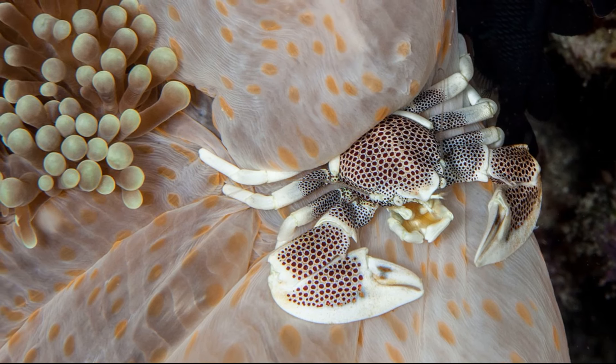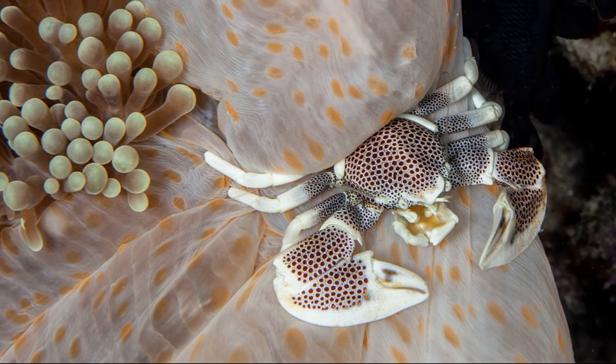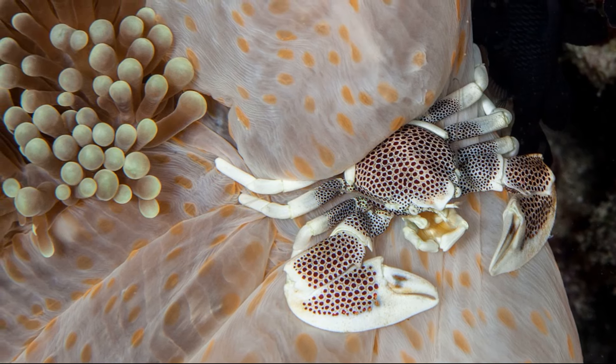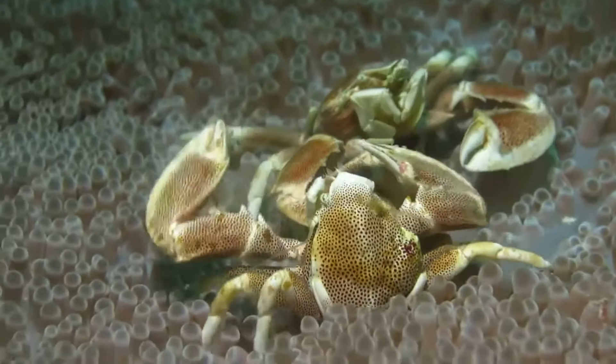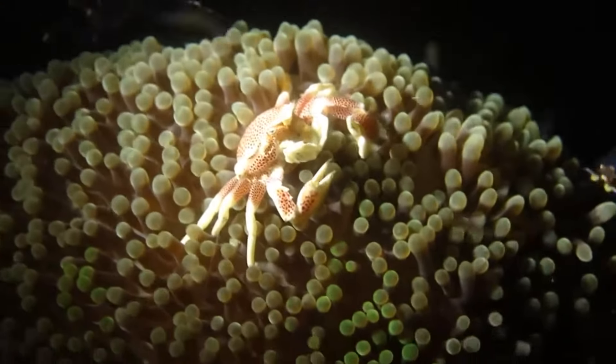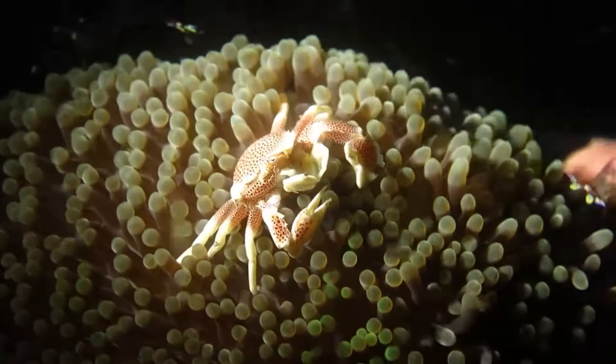Porcelain crabs are generally very small, with a carapace width of less than 0.6 inches. In most cases, their large claws are used for territorial defense. Some species can be found living in very high numbers.